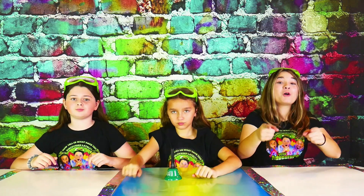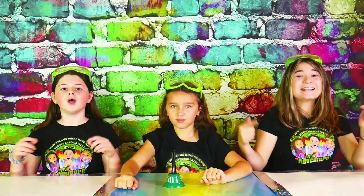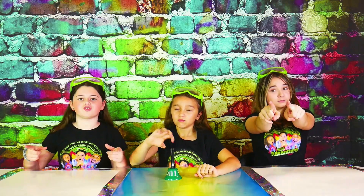I interrupt this video for a quick commercial break. You may have noticed that we're wearing our very own super cool Wild Adventure Girls style shirts. And if you want your very own shirt just like this, make sure you have a parent click the link below for more information!